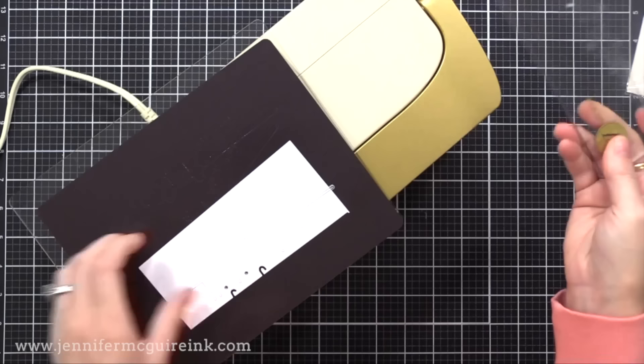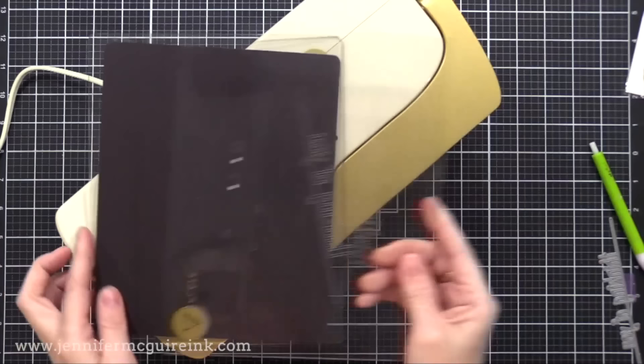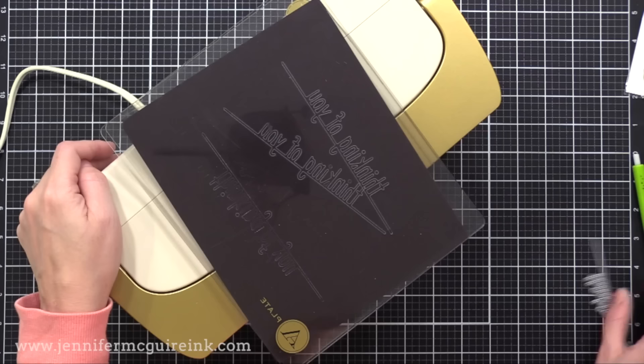The plate size is a little different than the other machines so you can't use these plates with the others, but I like the size — it's a little wider. I rotate these plates just like I do with the others — I flip the clear cutting plate around and the magnetic shim around, because you don't want wear to continually be in one spot as that leads to a higher chance of warping issues.